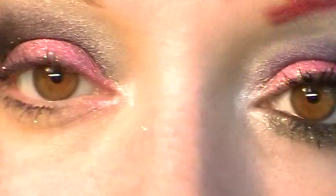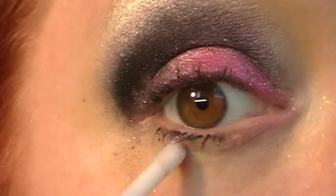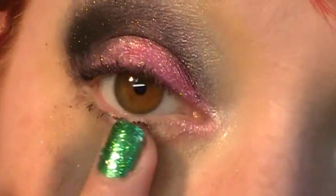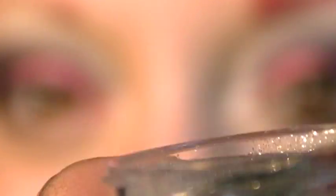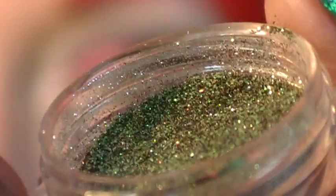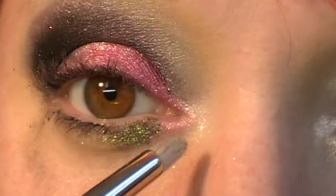Then along the bottom, I took a fresh line of Pixie Epoxy — just a quick swipe along the bottom. I'm taking a pencil brush, and this color is called Frankie, just like my turtle. Or Frankie — Frankenstein, but hey. I'm patting this along the lower lash line.